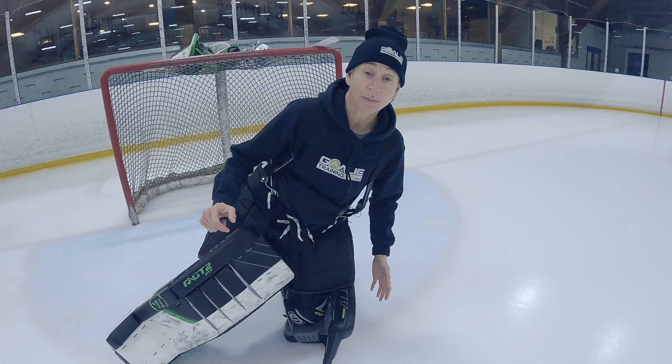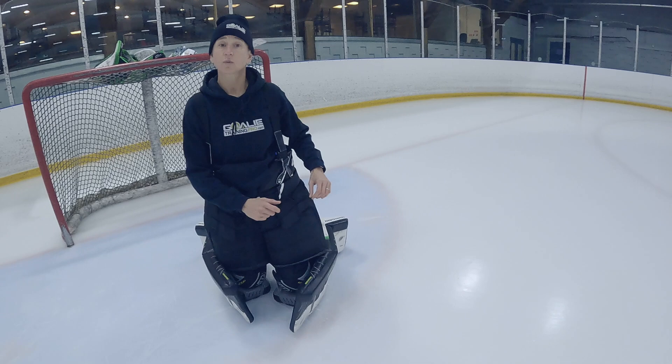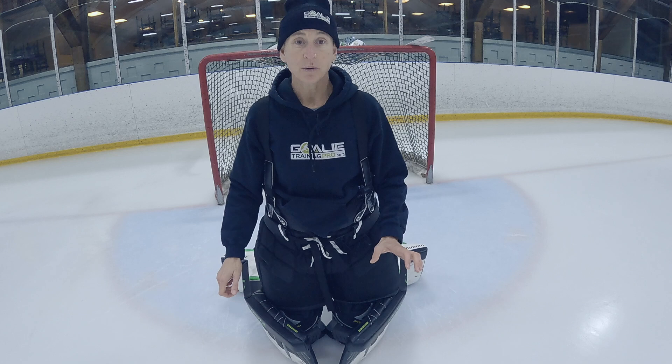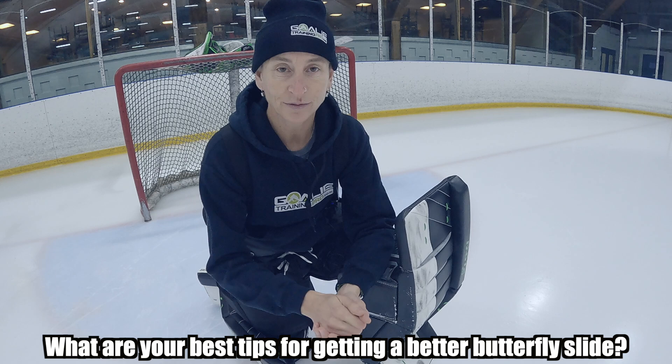Sometimes going slow exposes your inefficiencies more than going fast. Some goalies go fast and it kind of looks okay, but there are a lot of inefficiencies. If I'm going slow and I'm off balance, I'm probably going to tip over or not go very far or slide in the wrong direction. So head and hands, and then just a big push. Notice I'm just worrying about the push. I know a lot of you watching this video are actually really good goalies, so I'd love it if you'd share with the community — what are your number one tips for getting a better butterfly slide or butterfly in general? Let's use the wealth of knowledge in the community — drop a comment below.